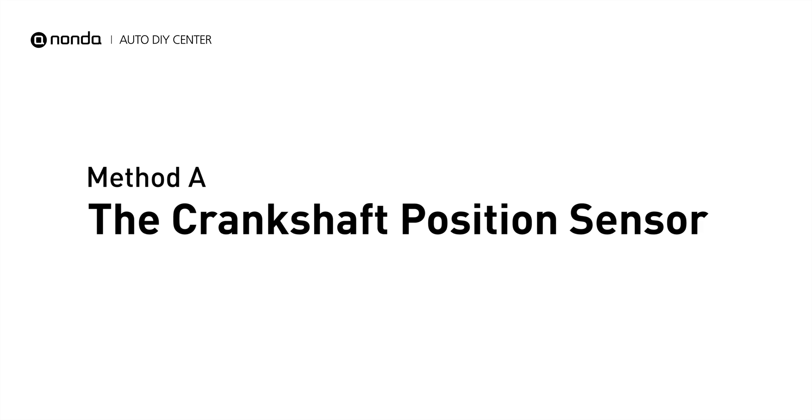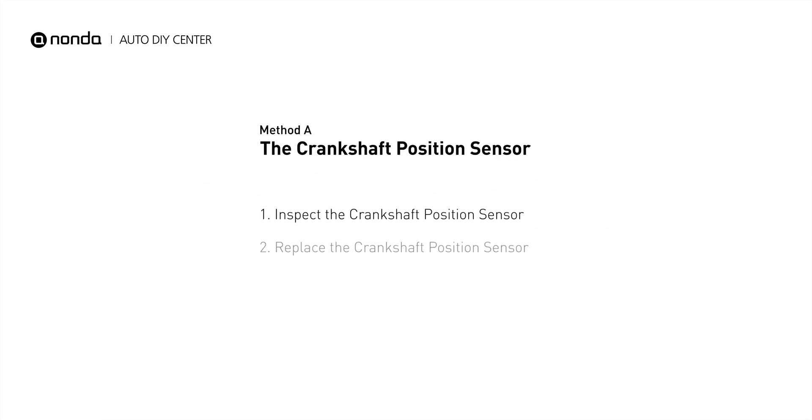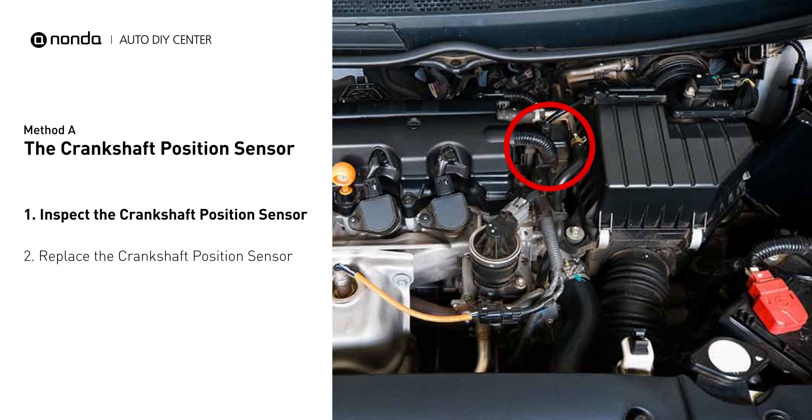Method A: the Crankshaft Position Sensor. The crankshaft position sensor is most often located on the front underside of the engine. It can usually be found mounted to the timing cover.